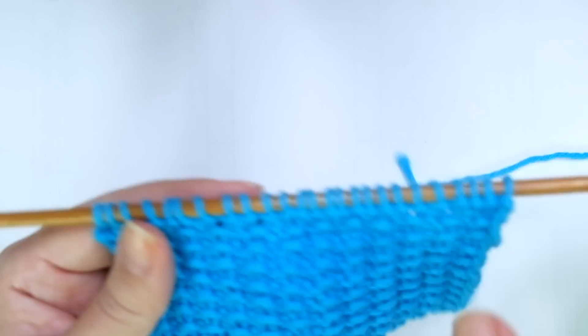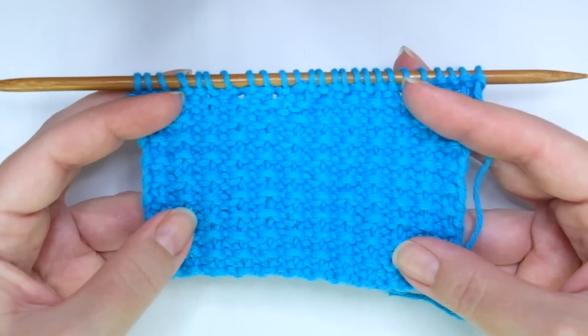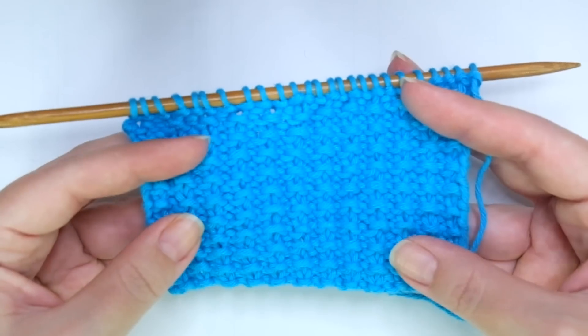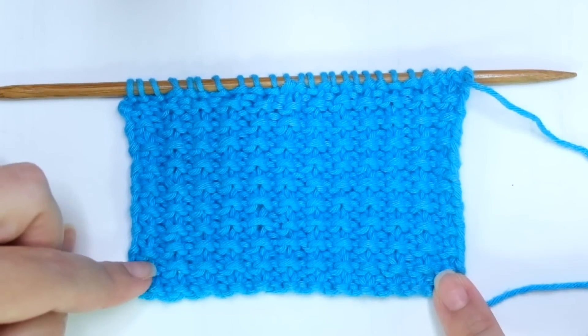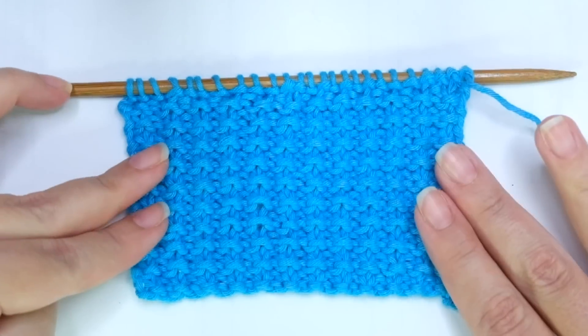It's a two-row repeat pattern, great to be used as a main stitch if you want to knit a blanket, a cushion, baby stuff, accessories, or you can use it also for edges or borders. Well, because it's reversible and secondly because it doesn't curl — it lays flat.